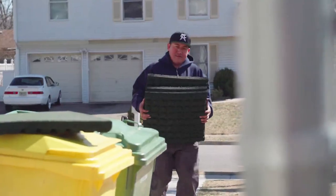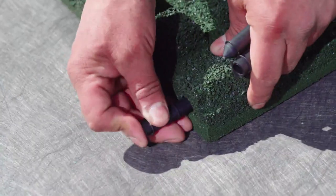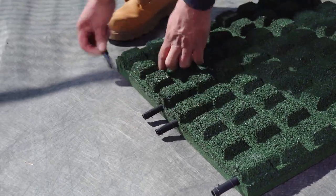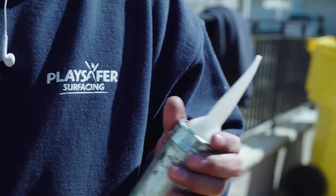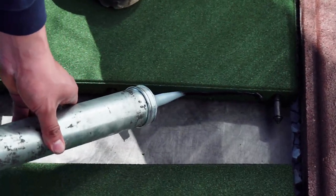Installing the Tiles: Once the sub-base has been prepared, begin by installing the first row of tiles along the longest straight edge of the area. Place the tiles so that the interlocking pinholes are positioned to ensure the pins will connect to the next row of tiles. After inserting the connector pins into the first row of tiles, apply a ½ inch diameter continuous bead of adhesive between each tile.